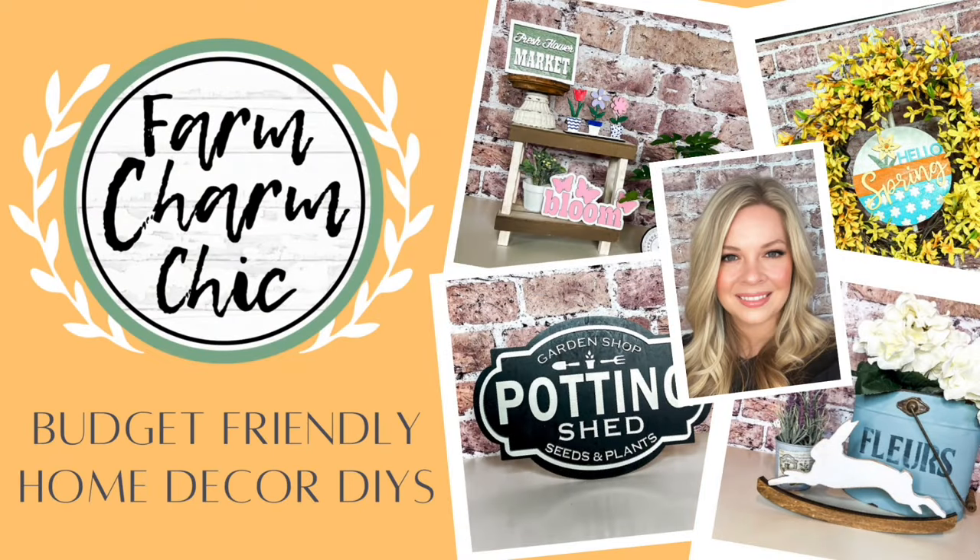Welcome to Farm Charm Chic. I'm Emily. I have a very exciting episode to share with you today. I hope that you stay tuned. I am making some beautiful projects using my brand new Creality Falcon 2 Pro Laser.